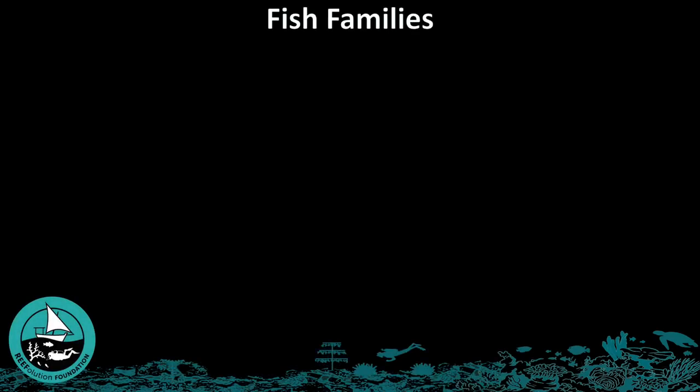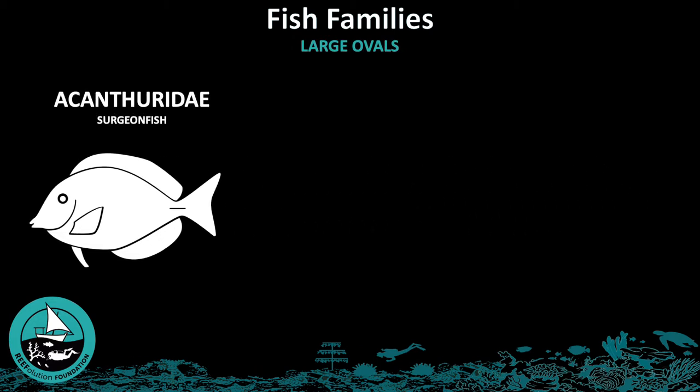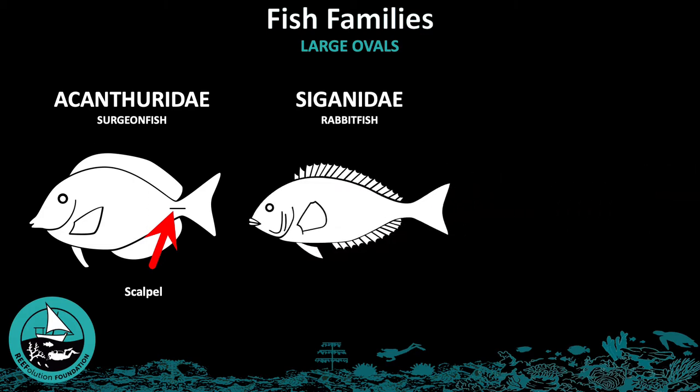The fish families we will discuss in this section are those which have a large oval form. The first family in this group is the Acanthuridae, or surgeonfish. The next family is the Siganidae, or rabbitfish.